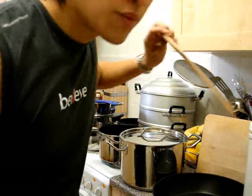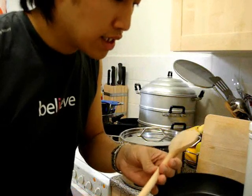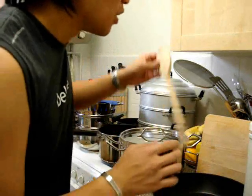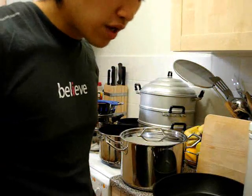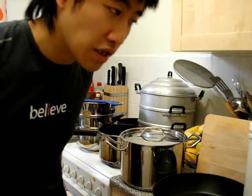Always use wooden spatulas. Buy loads of them so that you don't have to keep washing them up while you're cooking — we literally have about 20 wooden spatulas so we always have one at hand. Also, if you've just been stirring raw meat as it's cooking, change spatulas so that you don't let any bacteria harbour.